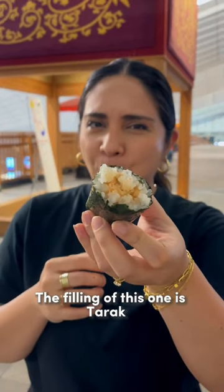The filling of this one is tarako, or cod roe mayonnaise, and it's so good! 10 out of 10, highly recommend!